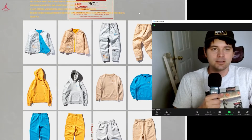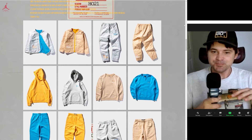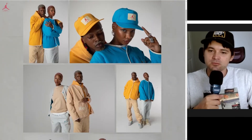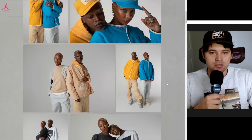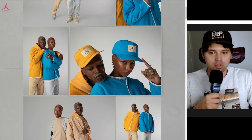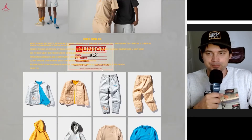My setup ain't the best right now but I'm pretty hyped for this merch. Here's the Union Los Angeles website — they're kind of showing off and styling a lot of the pieces dropping. It's a little weird looking — it's almost as if they took a couple young people and tried to make them look older. But whatever, let's just jump to the merch.